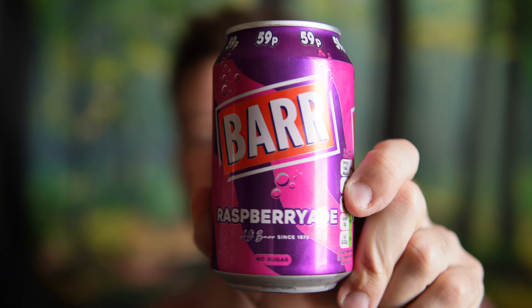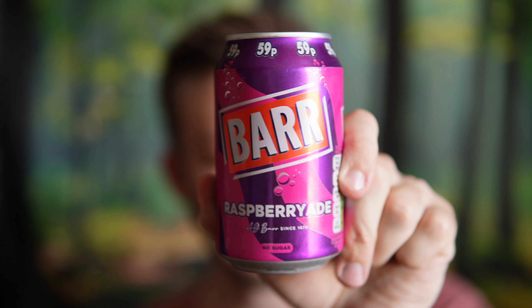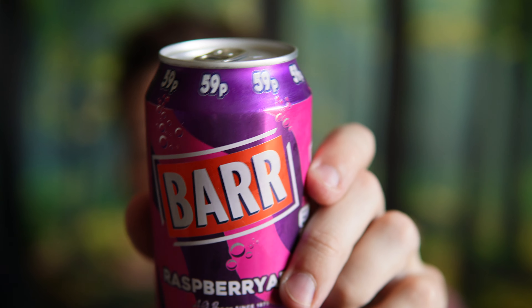Hello everyone, in this video I'll be doing a review of the Bar Raspberry Aid soft drink sparkling beverage. This is from the UK — they're 59p, and in Canada this was around $2, so not too bad. The thing I like best about Bar sodas is they're zero sugar, so you don't get all those extra calories.